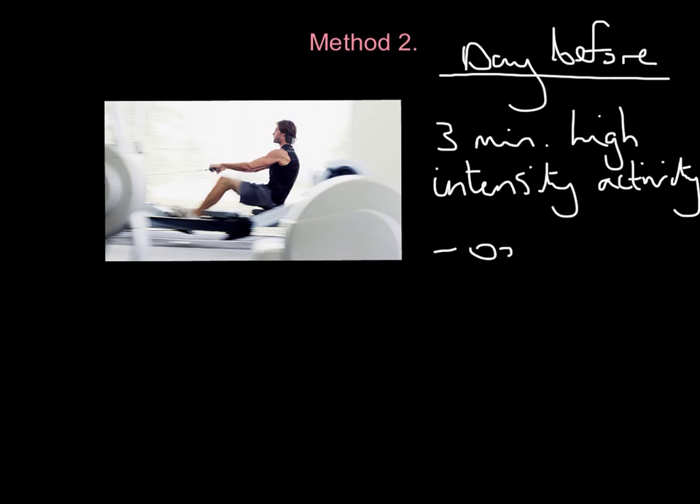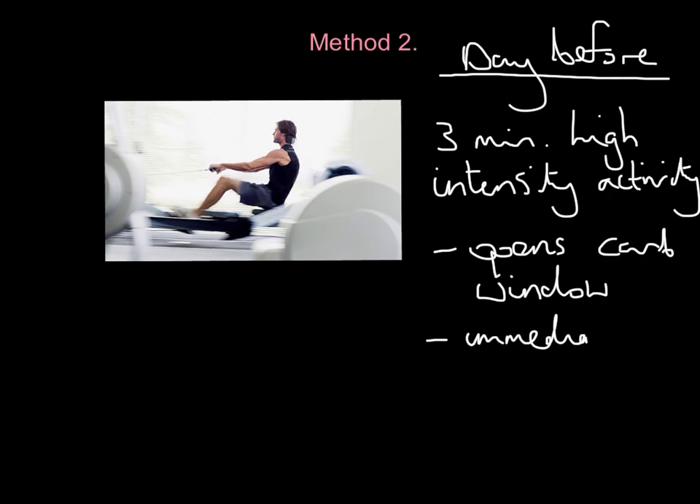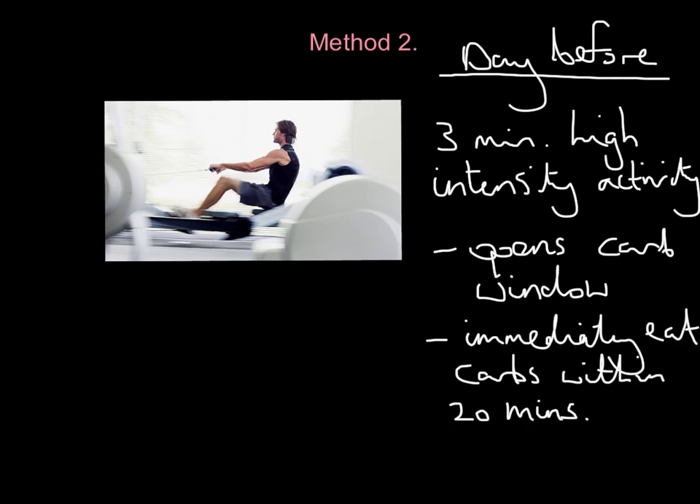What's the benefit? It opens what we call a carb window. Three minutes of high-intensity activity shocks the body, and it opens a carb window — so if you eat any carbs now, you will store them, as many as you can eat. You have to immediately eat carbs within 20 minutes, because the carb window doesn't stay open for very long. The downside is: realistically, how much carbohydrate can you eat in 20 minutes? Not as much as over a two- or three-day period with method one.